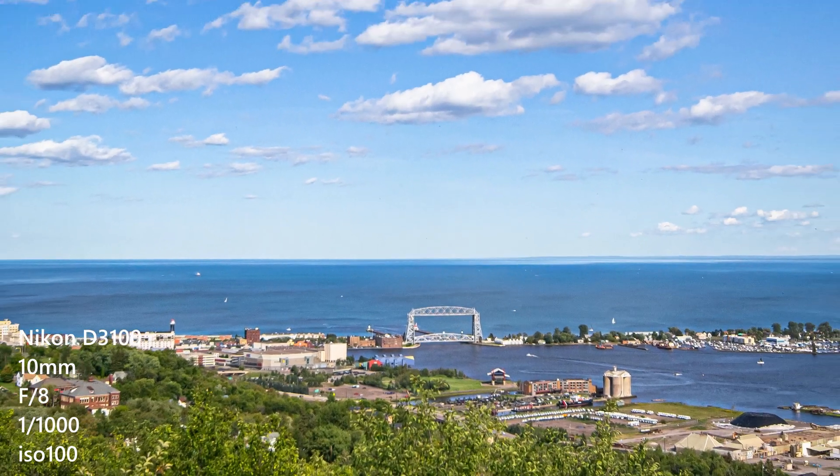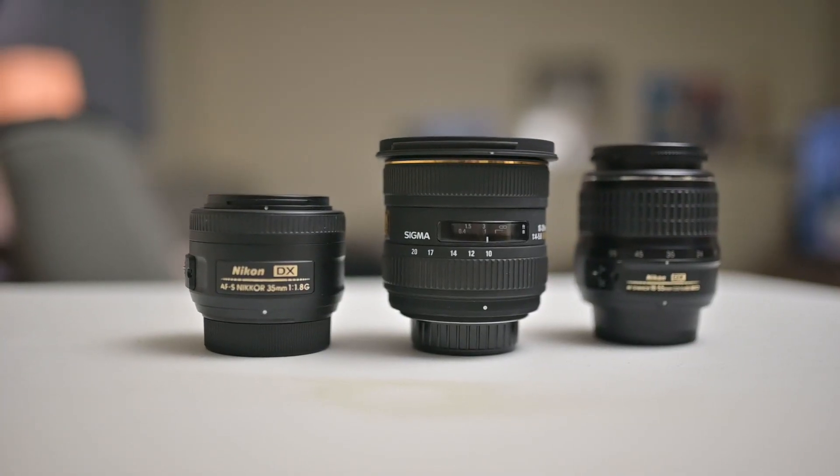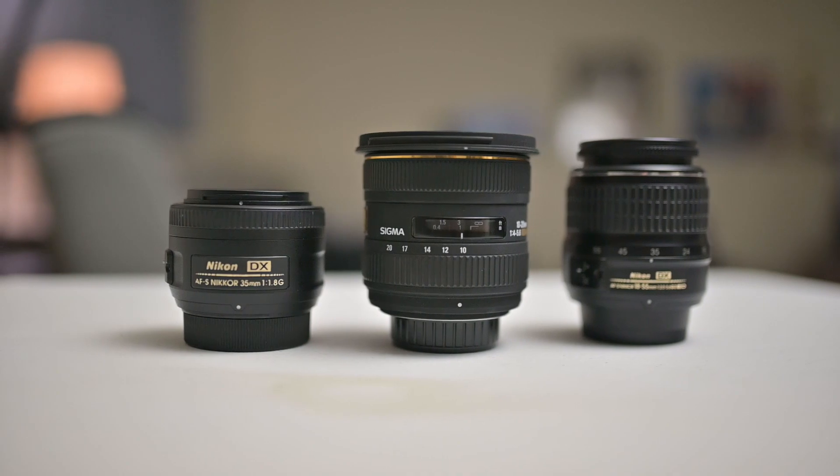This lens definitely produces high quality images. It is a wide lens so it's not going to give you that blurry background — if you're looking for bokeh this wide lens is not for you. I'm going to keep this lens for a while. I really like how versatile it is, especially when you go to events or tight places like inside a house or a car.